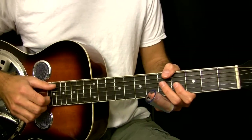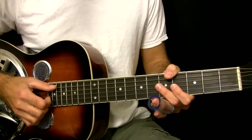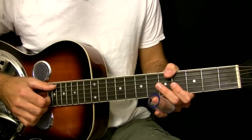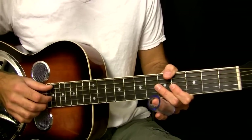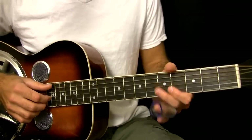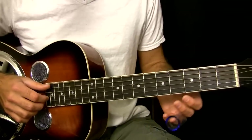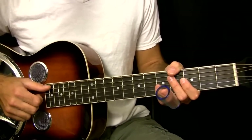Hey, it's John with learningguitarnow.com and this is podcast number 51. In podcast 51, I'm going to show you a dobro lick played in open G tuning, kind of in the style of Robert Johnson. He used licks similar to this in Crossroad Blues. This is what the lick or the groove is going to sound like — once again, this is in open G tuning.